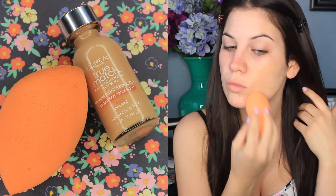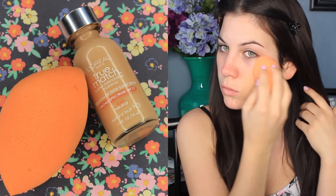I'm starting off by applying my foundation. Today I'm using L'Oreal's True Match and I'm using the Real Techniques Complexion Sponge to apply it. I'm just dotting it all over my face and then blending it out.